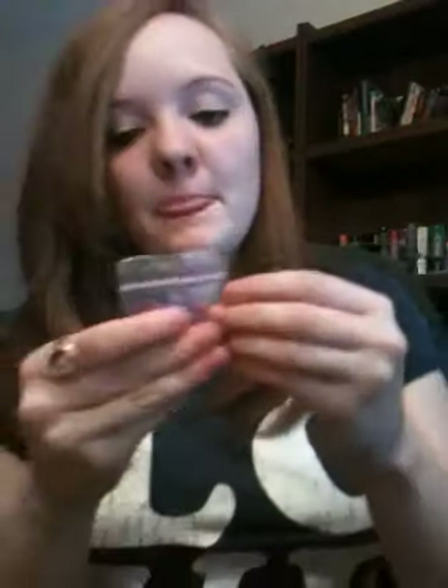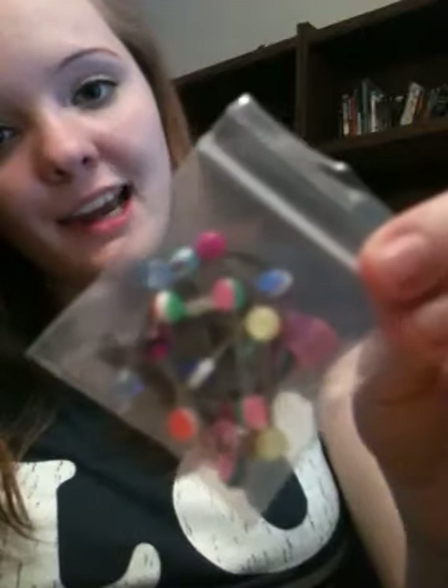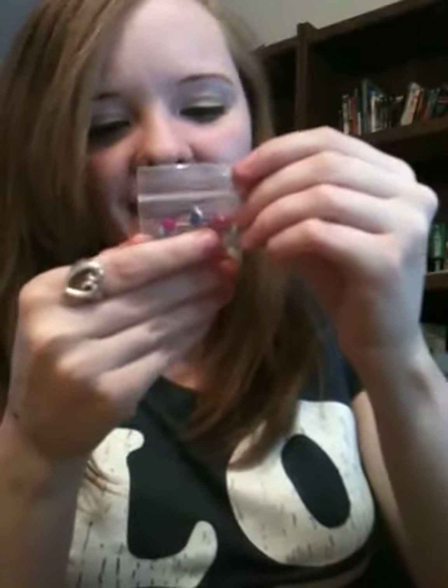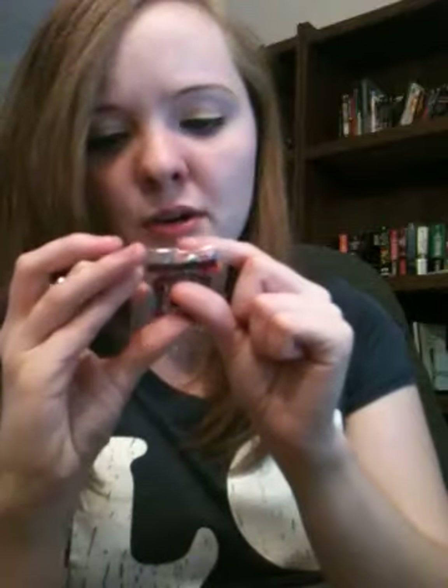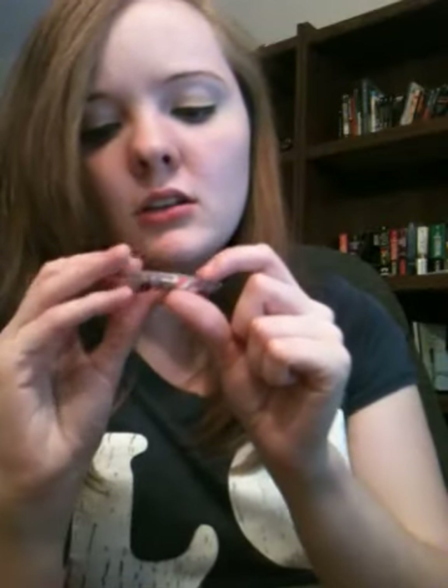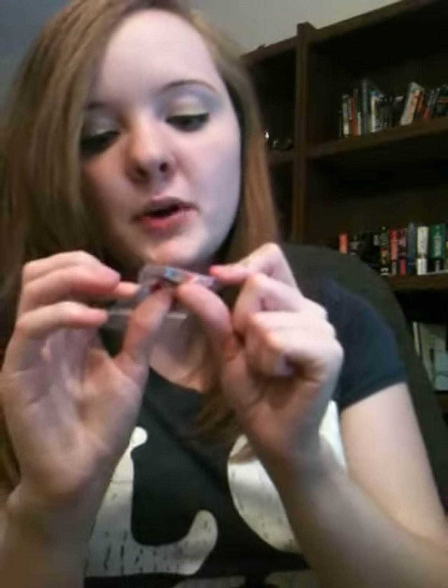First off, I got a pack of 10 random 14-gauge straight barbells for $8. These look really cool. All of them have balls except for two — one has a whistle end, one has a dice end, and one has a diamond shape. These are supposed to be for tongue piercings, but I'm going to use them for either my cartilage or my lobes.